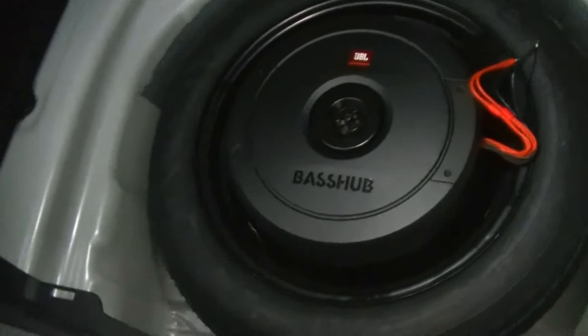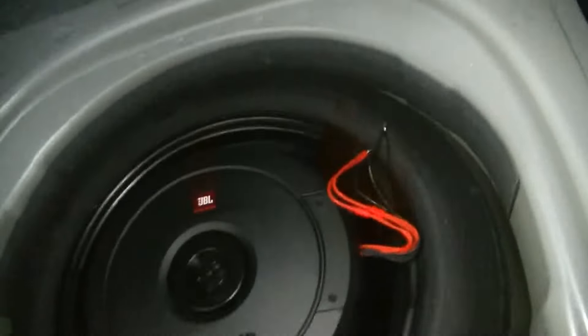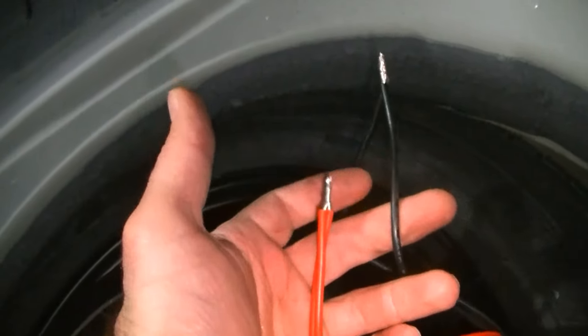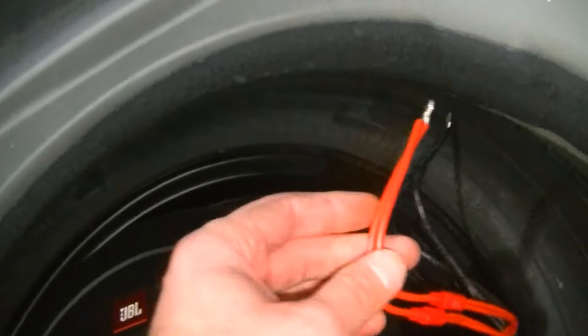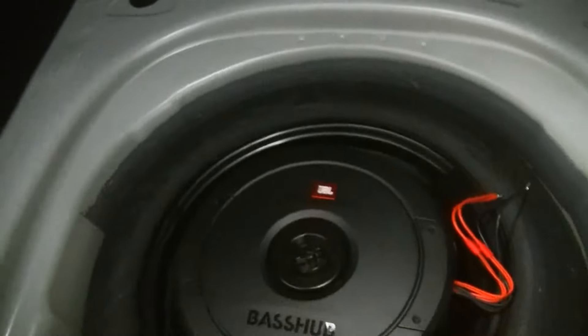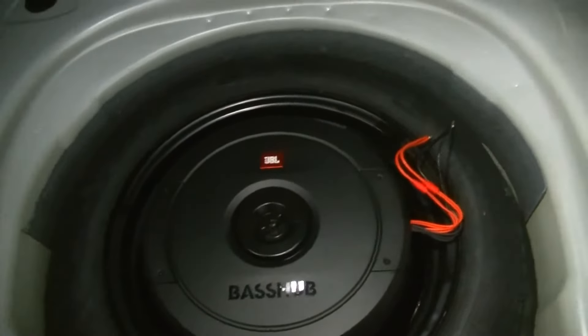Here we have the bass hub installed where it belongs — right in the hub of the spare tire. We have our two wire leads, the two red and the two black twisted together as a pair, because that's how we're going to present the amplifier with a two-ohm load.